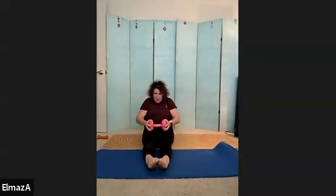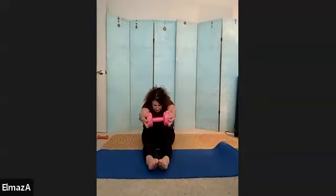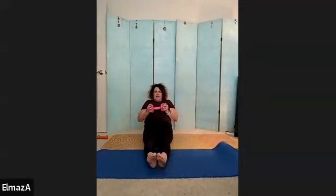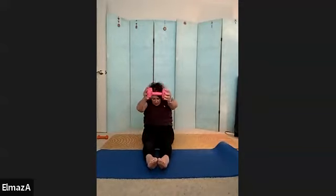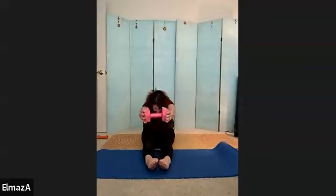Ten more. One — elbows go back, they don't go out to the side. Two, three, four, five, six, seven, eight, nine — reach, reach. And 20.